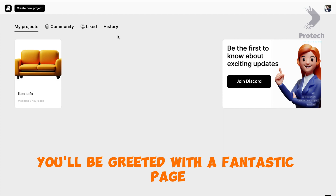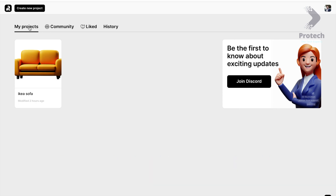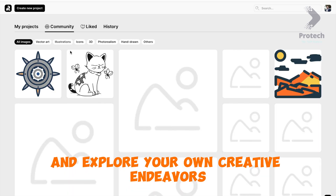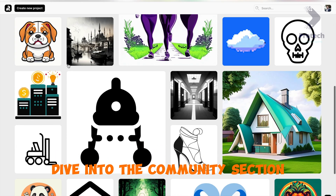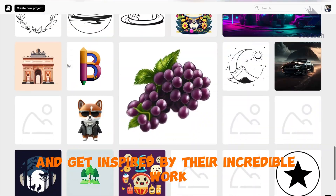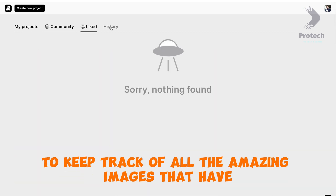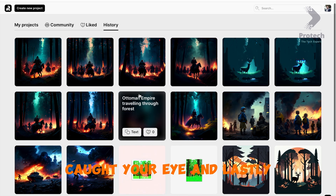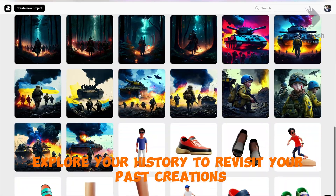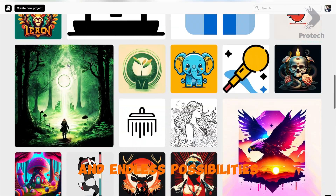Once you're logged in, you'll be greeted with a fantastic page that showcases four exciting sections. Take a look at My Projects to manage and explore your own creative endeavors. Dive into the Community section to connect with fellow artists and get inspired by their incredible work. Check out Likes to keep track of all the amazing images that have caught your eye, and explore your History to revisit your past creations.